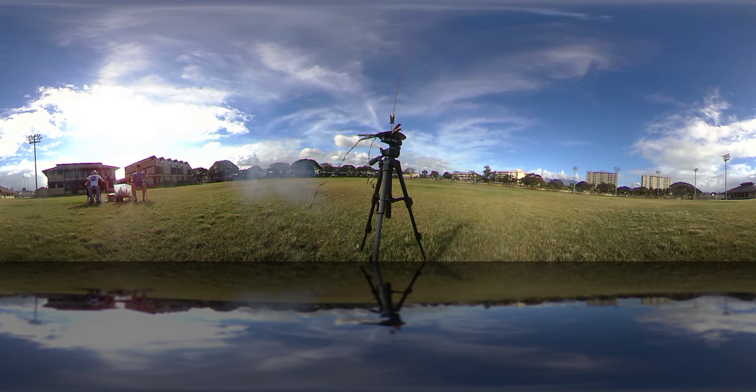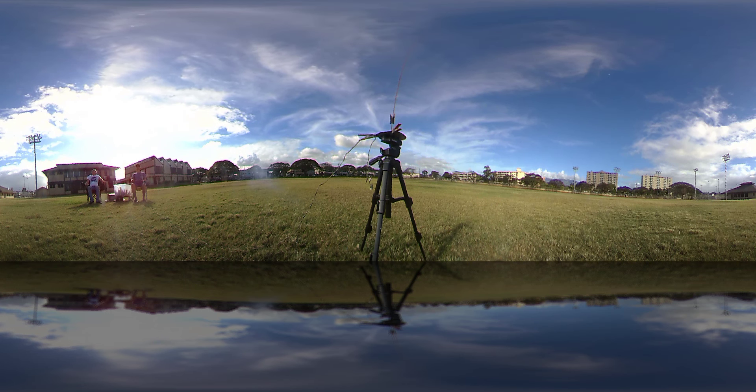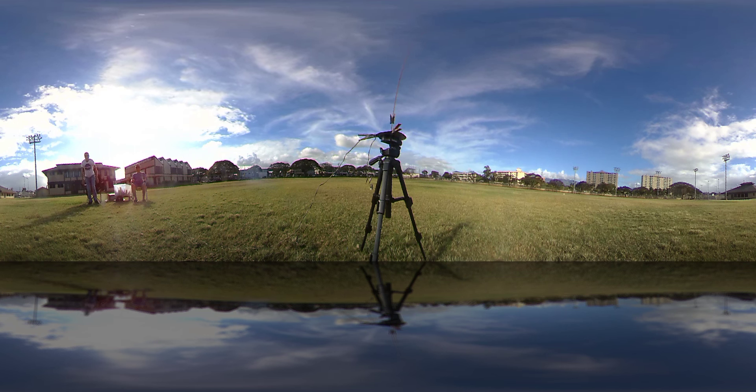Nice! Beautiful. Yay! That's good enough. Didn't completely unfurl, but no sweat. Yippee!